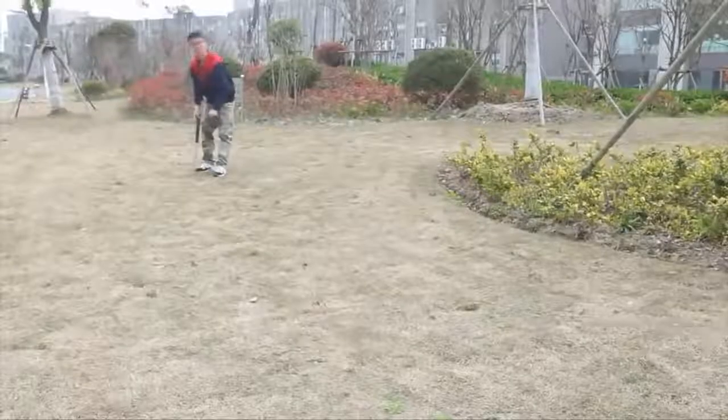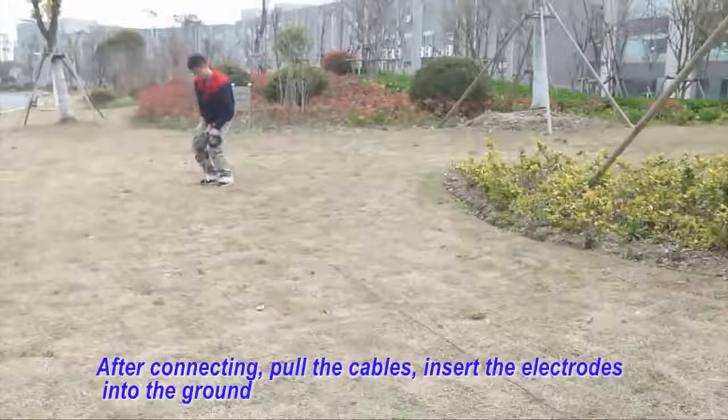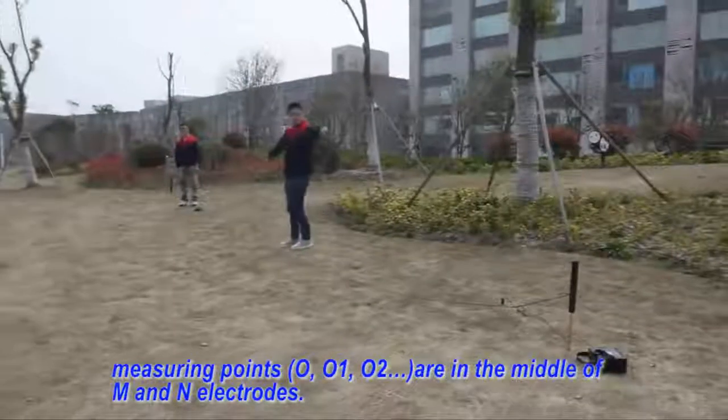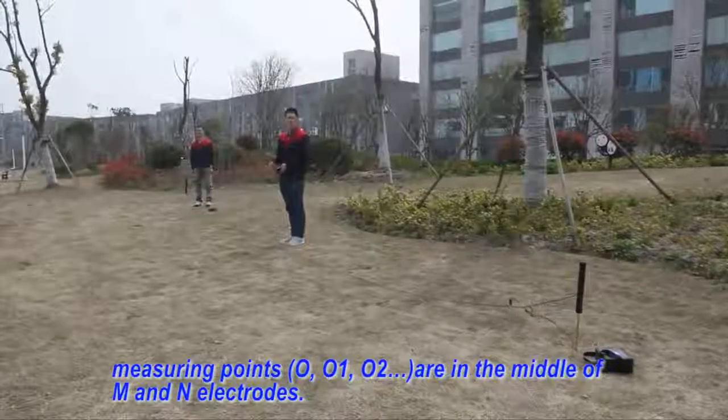Fourth, after connecting, pull the keyboard and insert the electrodes into the ground. Measuring points 0, 0, 1, 0, 2 are in the middle of MN electrodes.